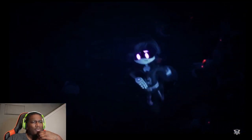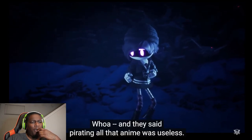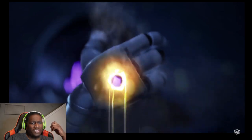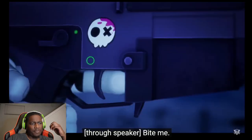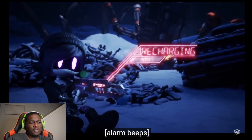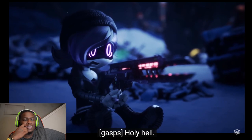Damn, we lost her weapon. And they said pirating all that anime was useless! She said 'fight me' — I told y'all that was her new favorite words. Damn, she blasted that thing — chopped her head off!